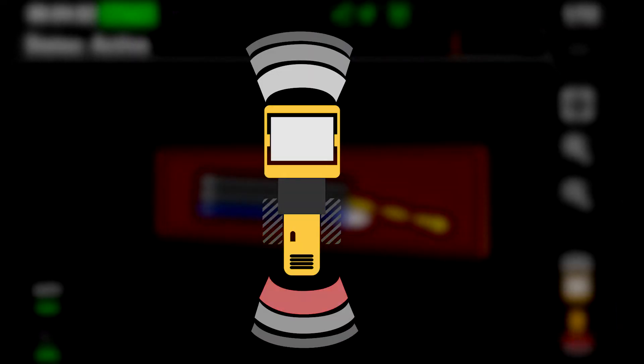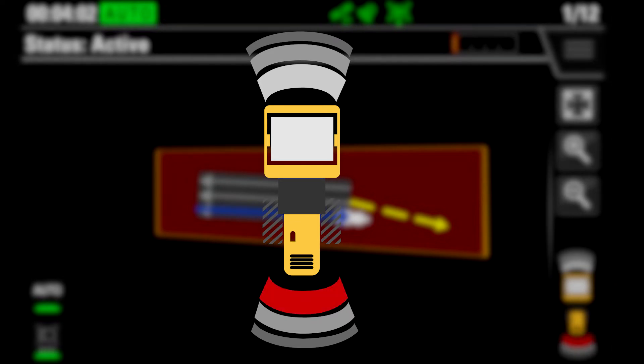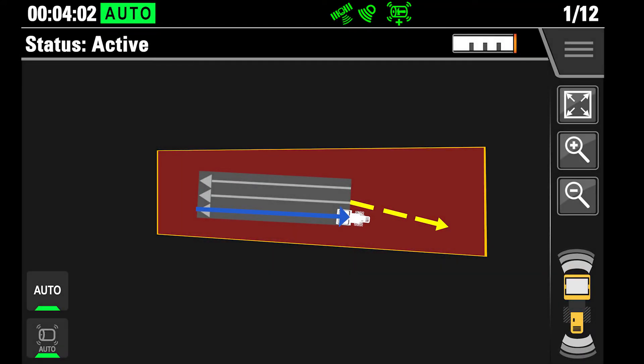This audible tone only sounds when the object is detected in the direction the machine is heading — it is direction dependent. The visual indicators show no matter the direction you are heading in, and only the level three warning has that audible tone. Please consult your operation manual for more information related to the object detection system.